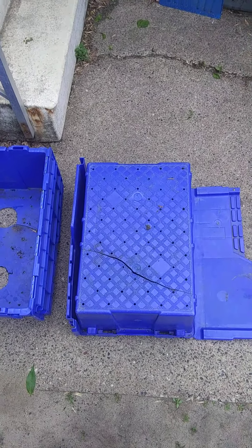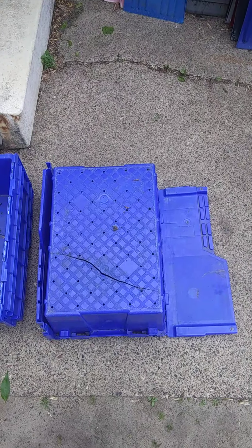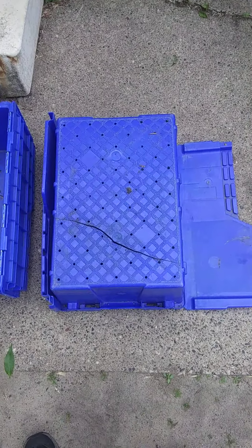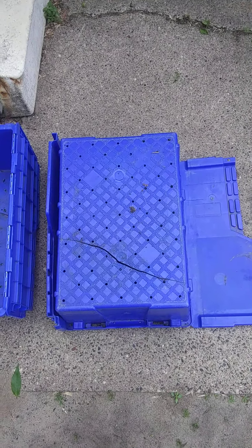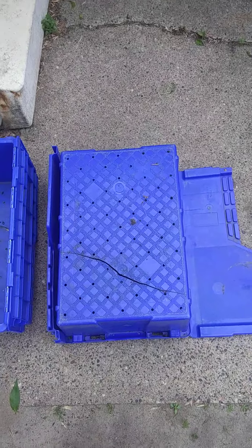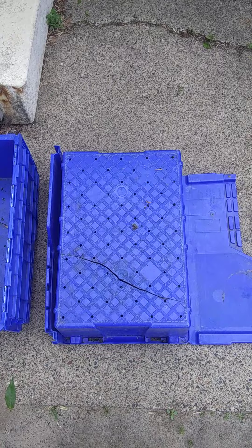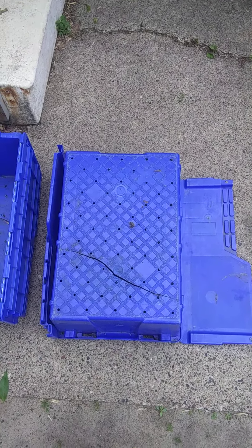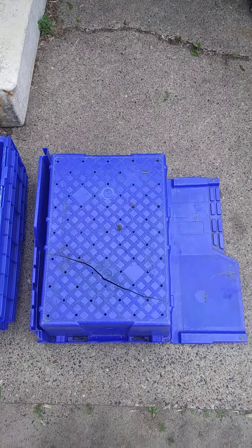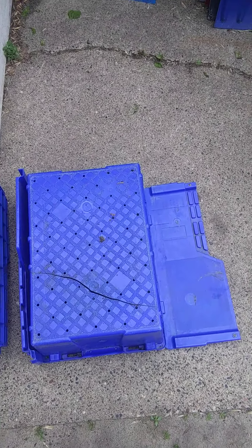One thing that's kind of cool — where I work, we use a lot of these storage totes, and when they're damaged, as you can see this one here has a big crack in the bottom, officially from the company's point of view they're supposed to be thrown away. Well, last summer I spoke with one of the big bosses and pointed out that since they're just getting thrown out anyway, I'd like to take them home and do my gardening in them, and he said that's fine, no problem.